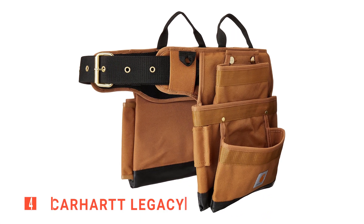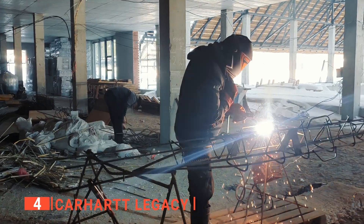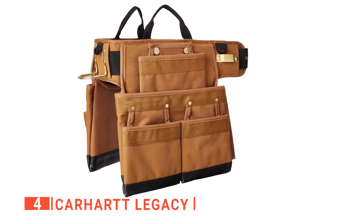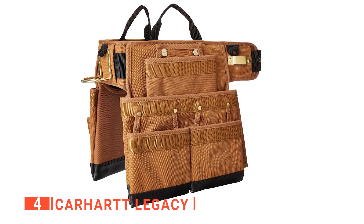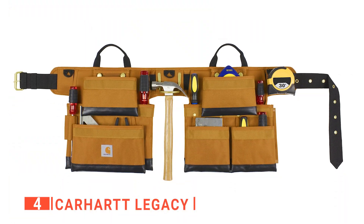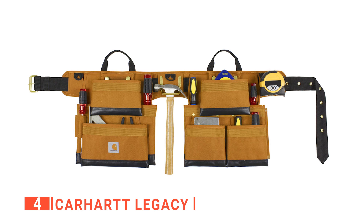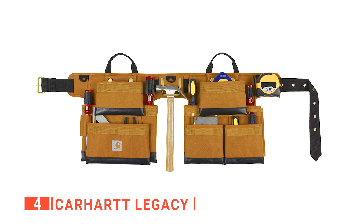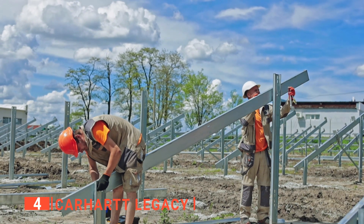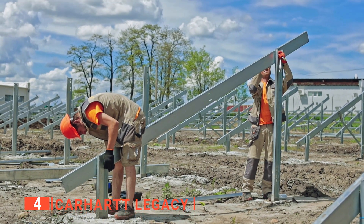Up next in fourth place is the Carhartt Legacy. Your tools are your right-hand men when it comes to DIY or professional contracting work, which means you need them within arm's length at all times. We like the Carhartt Legacy tool belt because it does a brilliant job of keeping all your must-have items well organized and close at hand. We like that this unit has nine good-sized pockets with six loops and two removable pouches. There is also a metal hammer hook and tape measure holder that feel durable.